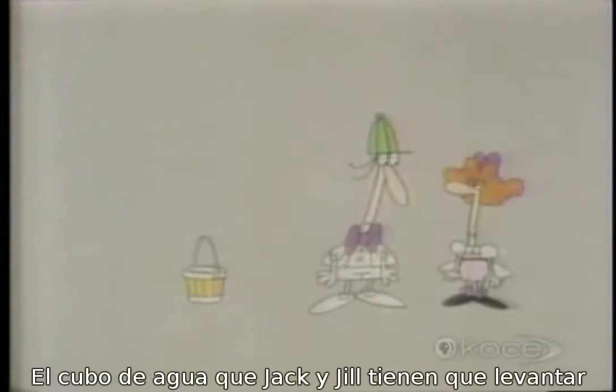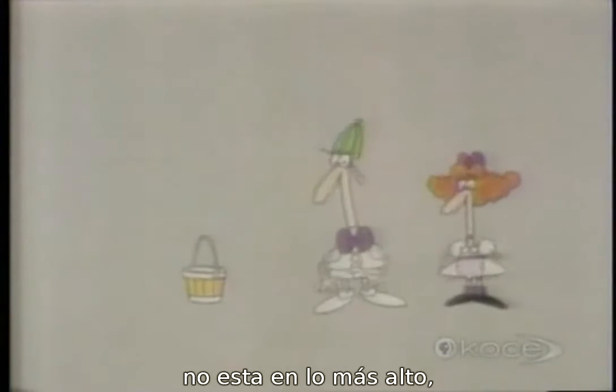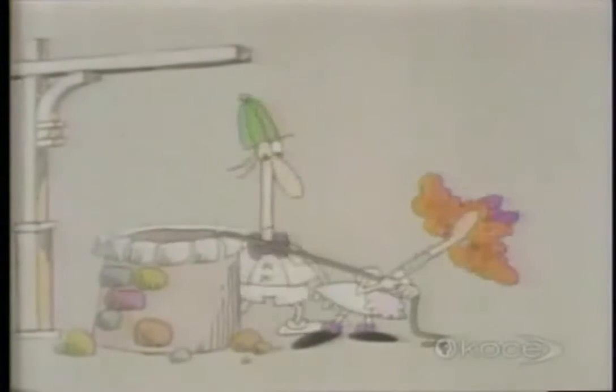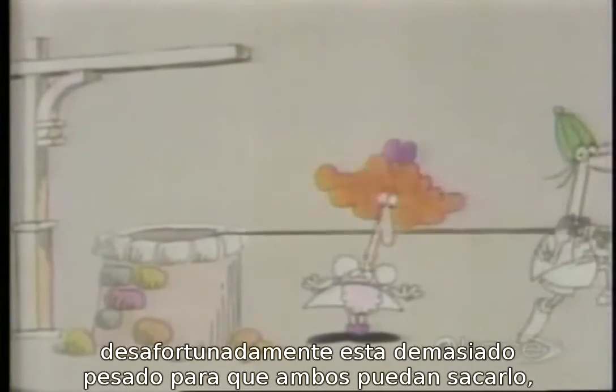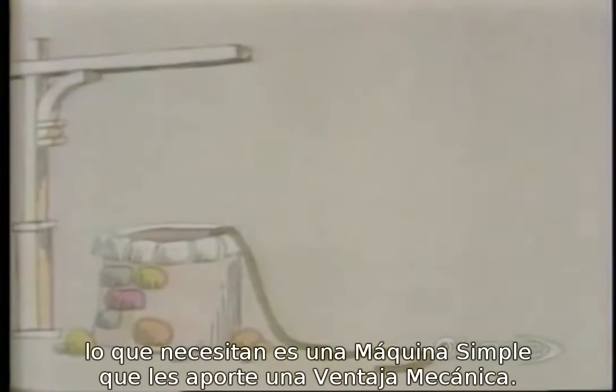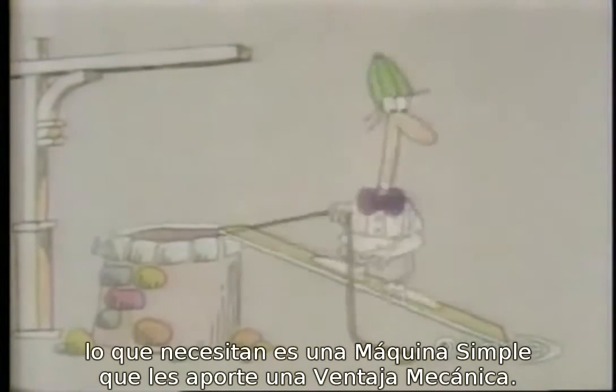The pail of water that Jack and Jill had to fetch was not on top of the hill at all — it was actually at the bottom of a well. Unfortunately, it was too heavy for either of them to pull out. What they needed was a simple machine to give them a mechanical advantage.